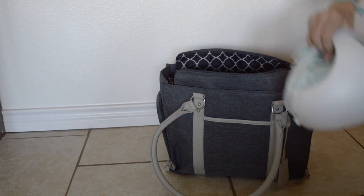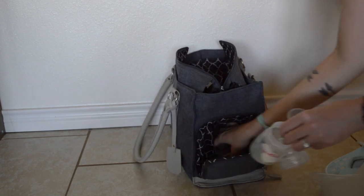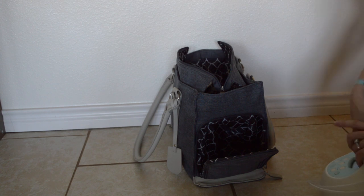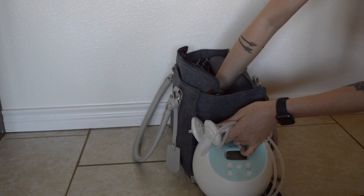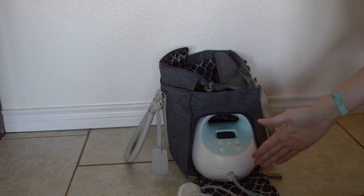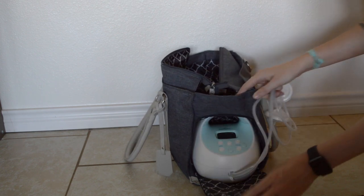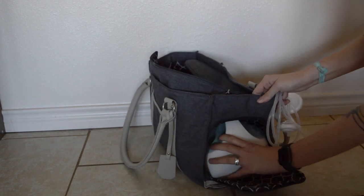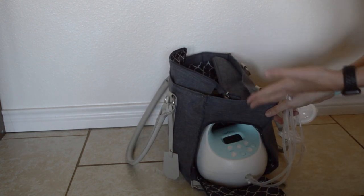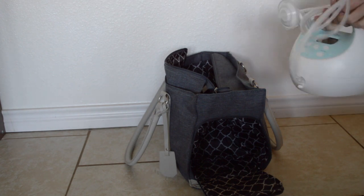Now I'll show you how the Spectra S1 would fit in the side pocket. If you try to put the pump in forward-facing — where you'd think you'd want to unzip it and pump straight from the side — it doesn't fit even if you take the flanges off. You would have to turn the pump to the side and it zips with some difficulty. I just find it easier to take it out of the top; I don't have to remove the tubing and it seems a lot more convenient.